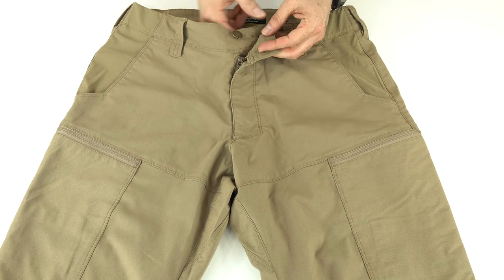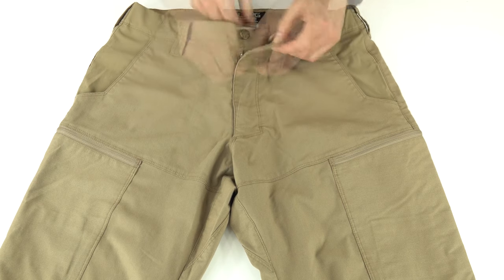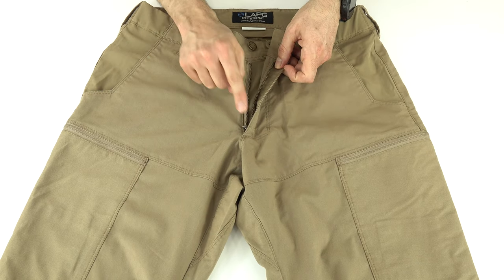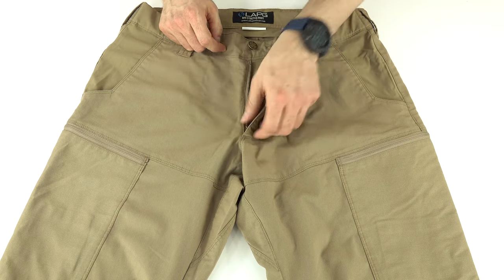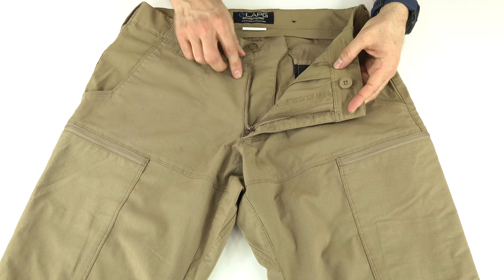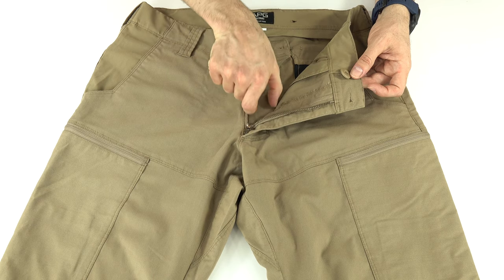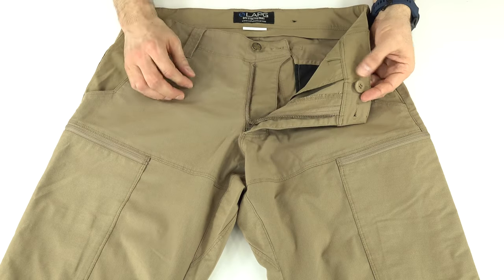There's a button closure and a secondary closure — not sure it's needed, but it's there. There's a brass YKK zipper with a small locking zipper tab. My only qualm, similar to the 5.11s, is that the zipper tab occasionally gets stuck when you unzip and go to rezip. The secondary closure is up on the waistband with some scalloping so the material isn't too wide, making it easier to use the bathroom — I like that design.